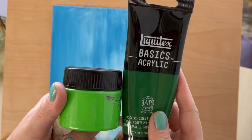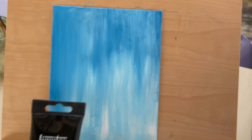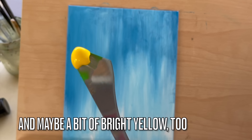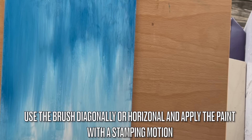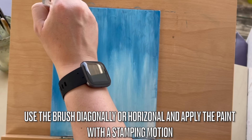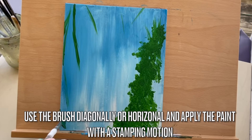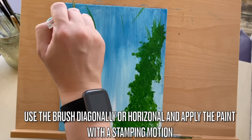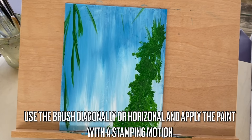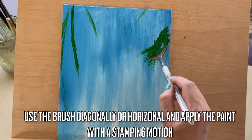Step 3 is painting vegetation. Use leaf green and lighter green with a fan brush to create blades of grass or vines. You may also brighten a portion of green paint using lemon yellow. We'll use a fan brush two ways: vertically to create long grass or vines, and diagonally or horizontally with a stamping motion.